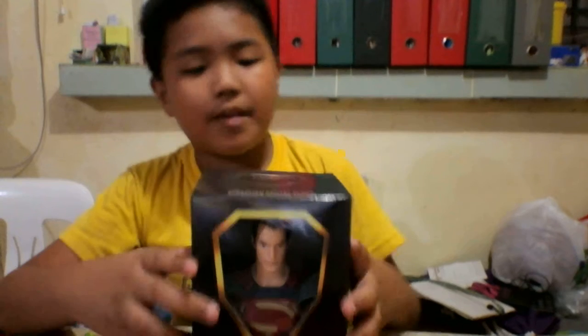Hello guys, I'm Marco Manuel and today we're going to unbox the Superman Digital Club. So let's start.